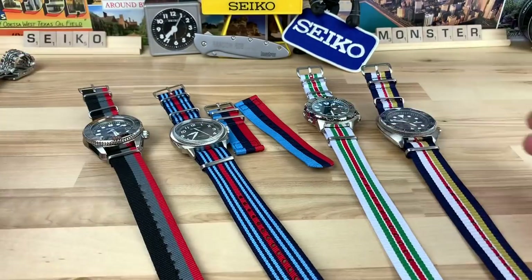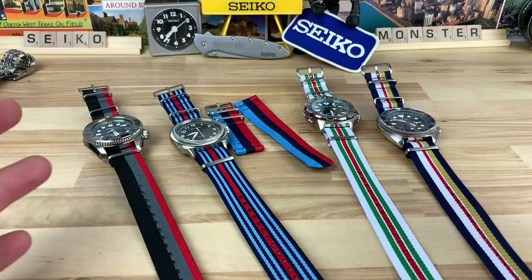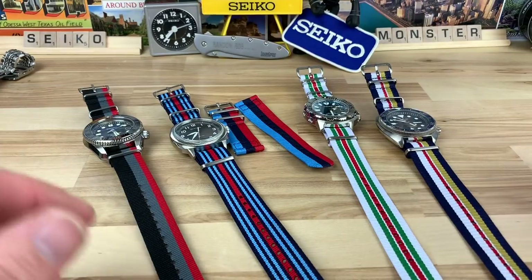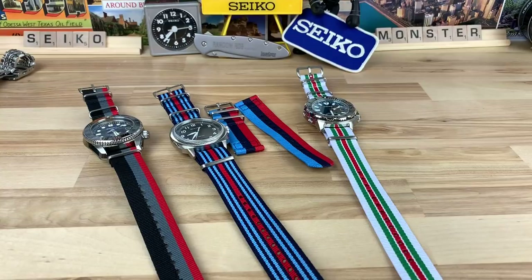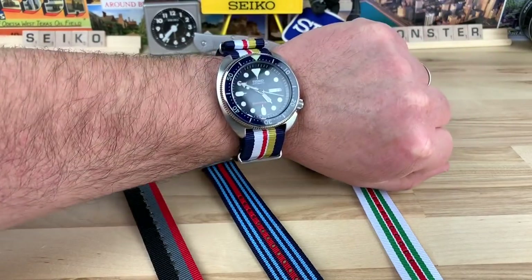I threw some of them on. I know these are mostly dive watches and not more of a race-inspired watch, but this is what I collect, so this is what I have. You guys know I don't wear NATO a ton, but I'm a huge fan of NATO, especially when you get them like this with some crazy colors going on, because that's what makes them so appealing — when you can do some cool colorways, it totally changes the look on wrist.